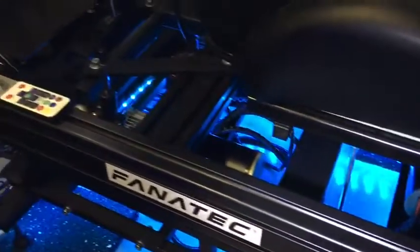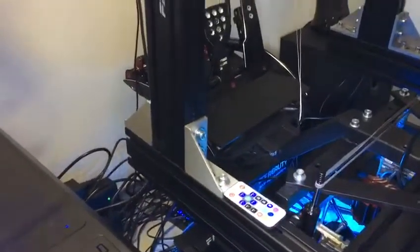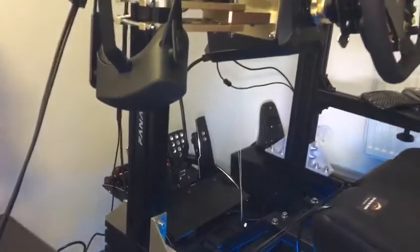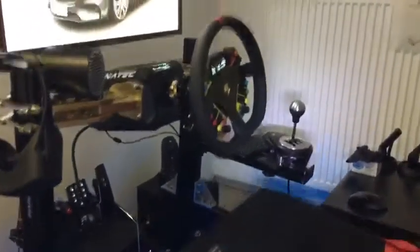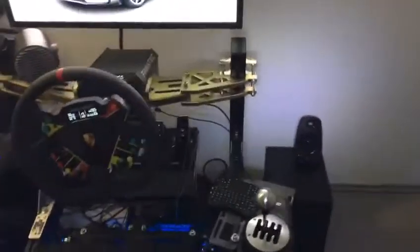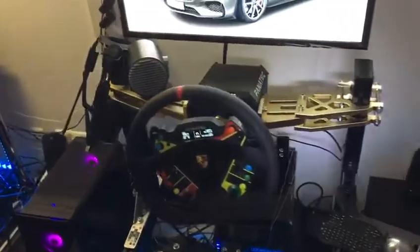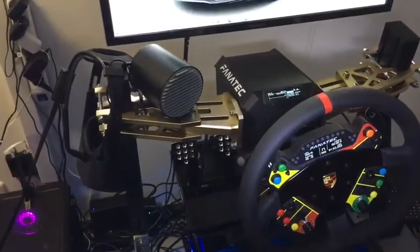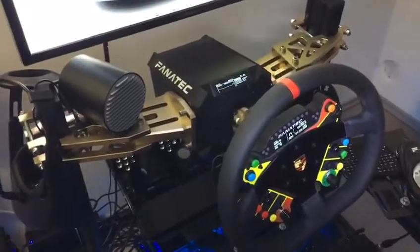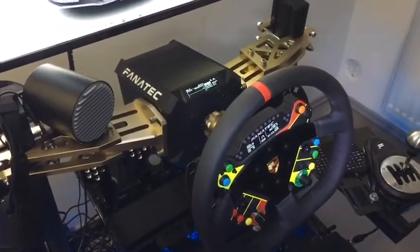So there you have the horizontal frame. Then vertically, on the left side, one 60 cm 8040 aluminium profile, and on the right side also an 8040 black aluminium profile, which is attached to the mounting brackets from Fanatec — supporting the approximately 11 kg heavy DD1 plus the rim.